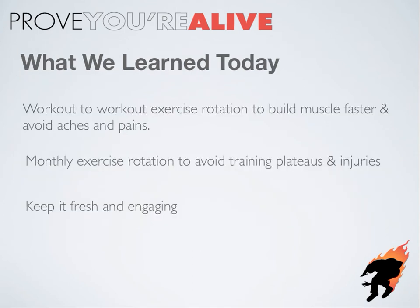So what did we cover? Workout-to-workout exercise rotation builds muscle faster and helps you avoid aches, pains, and injuries. Monthly exercise rotation will help you avoid the dreaded training plateau and progress for months at a time without hitting the wall. And as disciplined as we like to say we are, keeping things fresh and engaging in the gym is a must. You've got to go in there ready to kick some ass, not like it's some extra chore. So if you can mix things up and make it a little bit more interesting, why not?